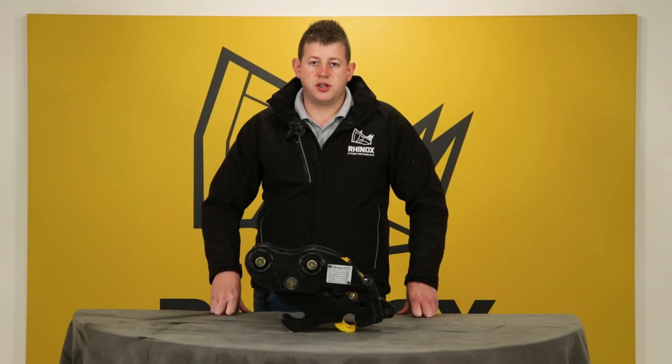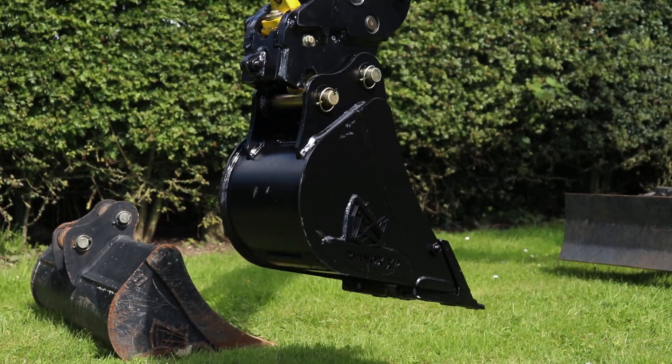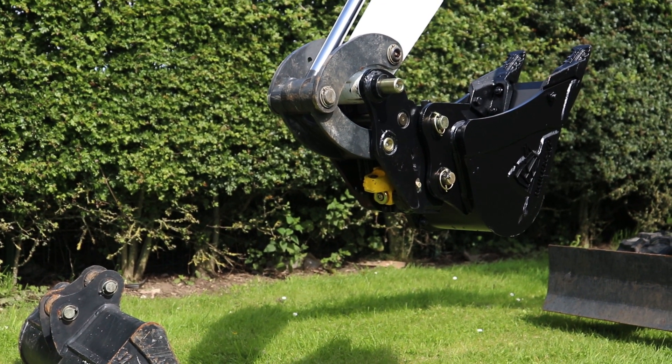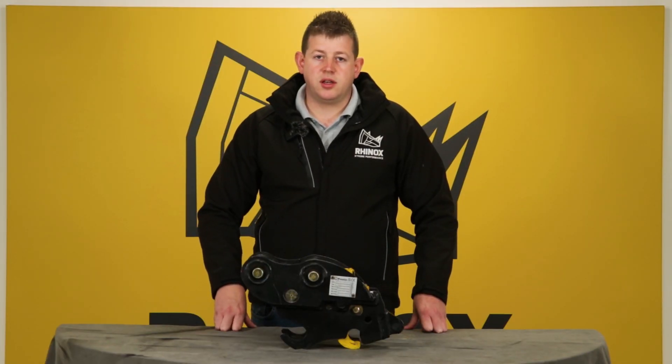Once the bucket or attachment is picked up, this triggers the pressure-sensitive finger in the coupler. This automatically triggers the locking process which engages the internal safety pin, stopping and preventing the attachment from coming off. As you can see, this process involves no operator engagement, making it an autolocking coupler.